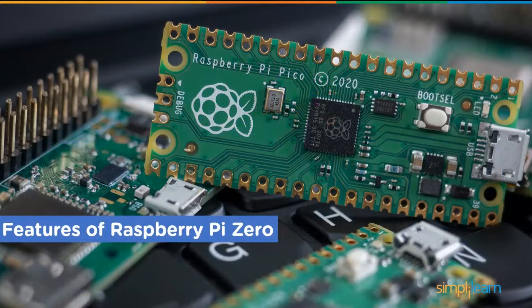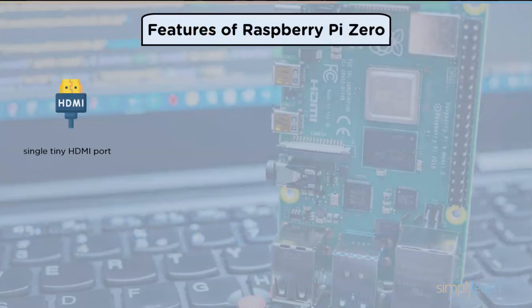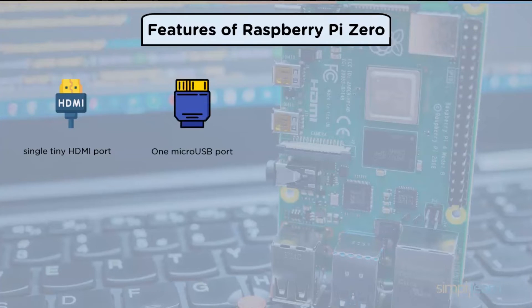The Raspberry Pi Zero has a single tiny HDMI port rather than the full HDMI port found on earlier Raspberry Pi devices. Despite this, it can still produce video at 1080p and 60 frames per second. One micro USB port provides power to the Raspberry Pi Zero, while the other serves as the USB output for connecting a keyboard, mouse, Wi-Fi dongle, or other peripherals.